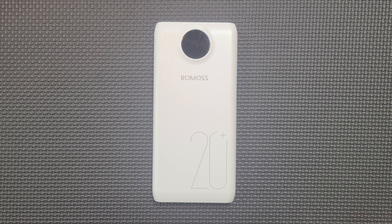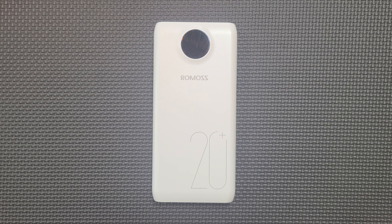Welcome to the Spec Tester, where we test the truthfulness of the specs that sellers claim online and give you just the data quickly, efficiently, and without wasting your time on long intros, title graphics, and other frills. I've already wasted 12 seconds of your time, so let's get going.